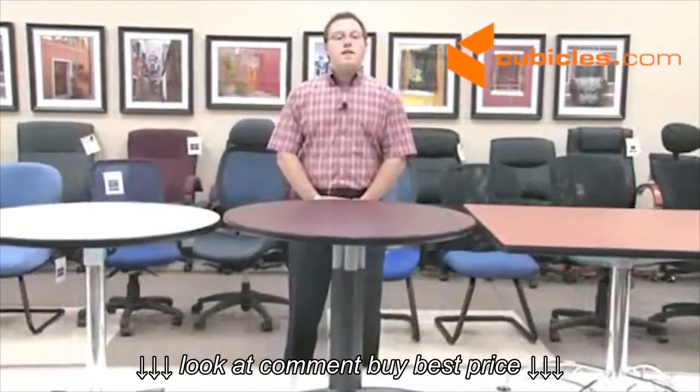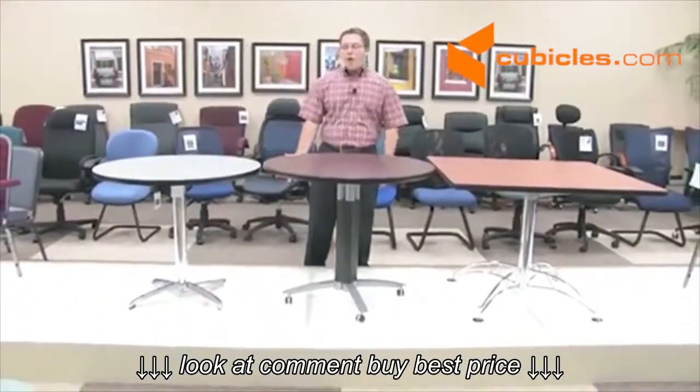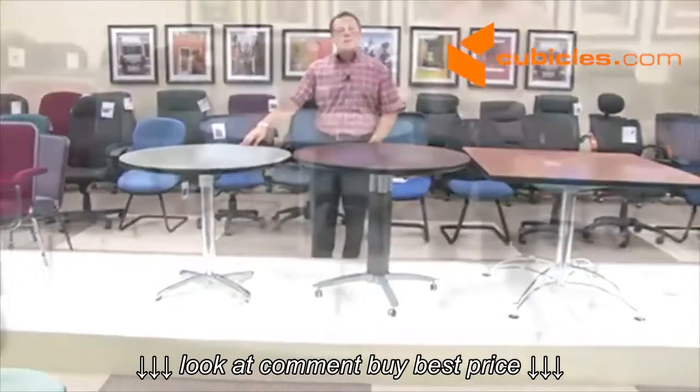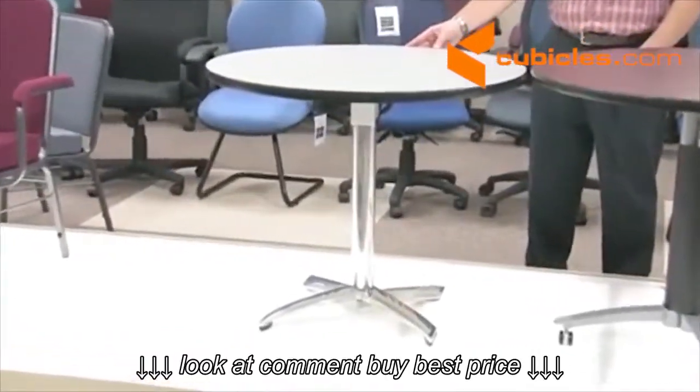The only thing that differentiates these tables are the three different styles of bases that we offer. I'll first show you our FT base, standing for flip top. The flip top base offers a lot of functionality for just a standard lunchroom table.